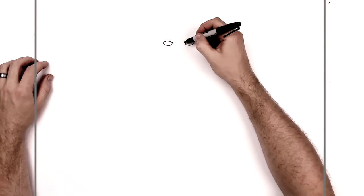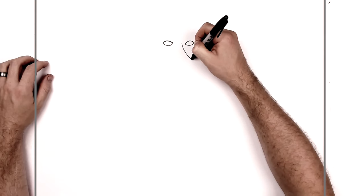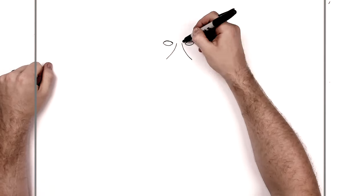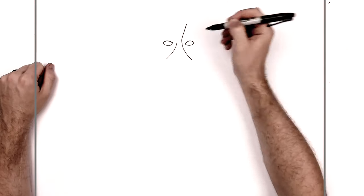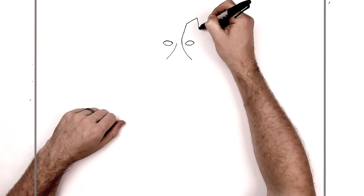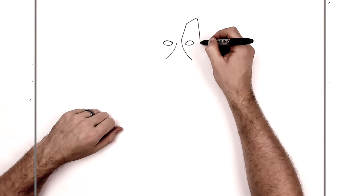We'll start here — just out from the corner of his eye, we'll curve a line down this way. You can keep them symmetrical, do the same thing on the other side if you want, or you could do them one at a time — it's up to you. We'll go up this way, and then I might as well finish one at a time, so we go out that way and then bring it down.